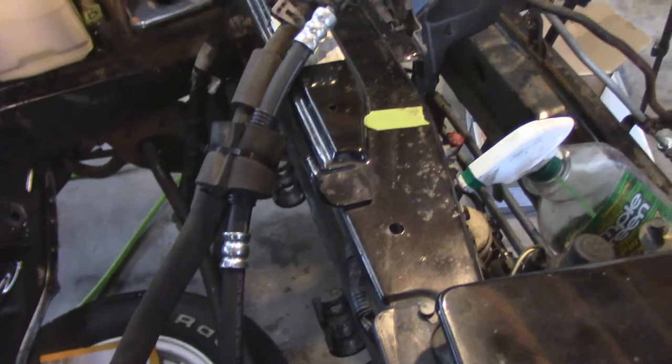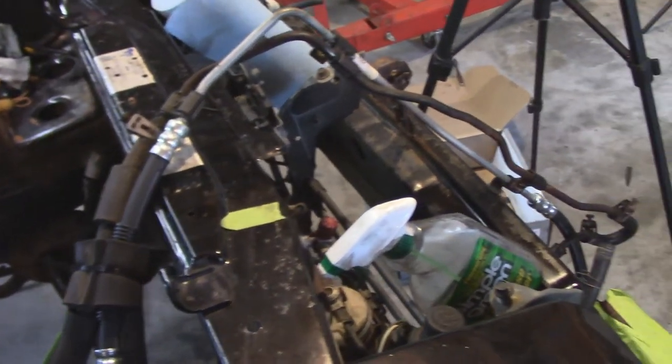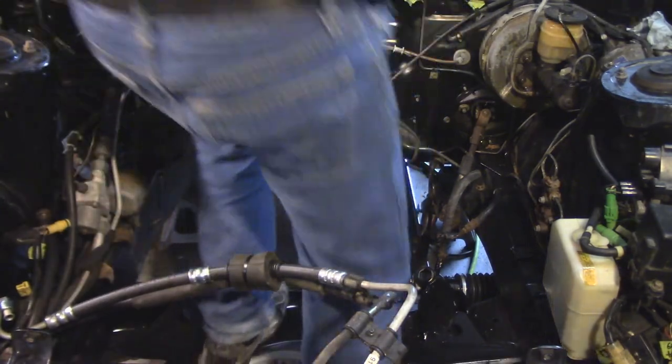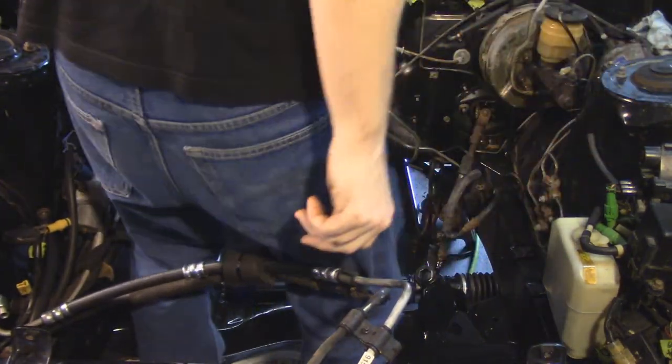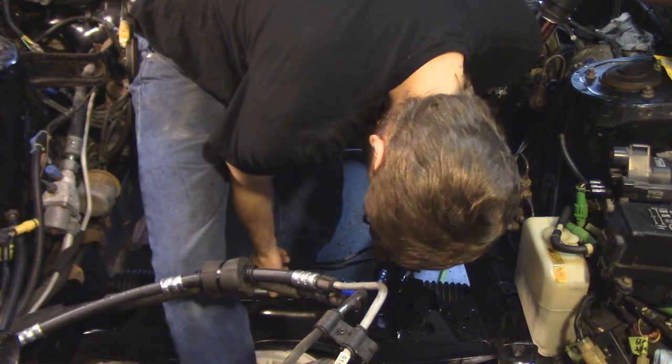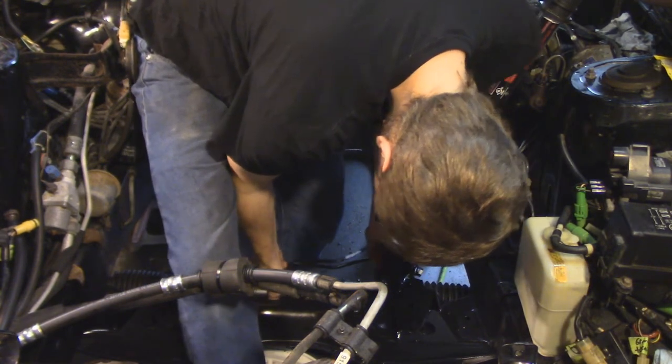Speaking of lines, we also put on a brand new pressure line. It was one of the things that was on clearance on Rock Auto, so just got it and replaced it. Why not? And now it's time for me to re-shimmy myself down into the engine bay and install the rack.